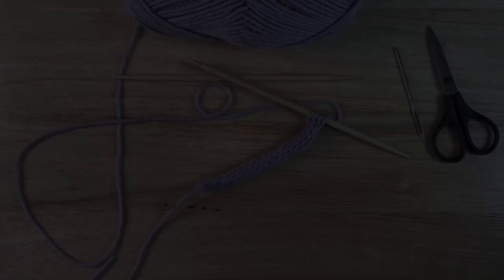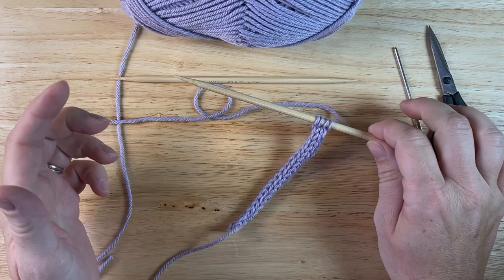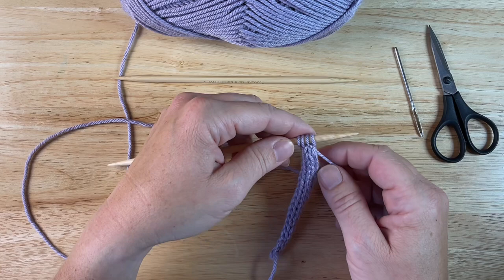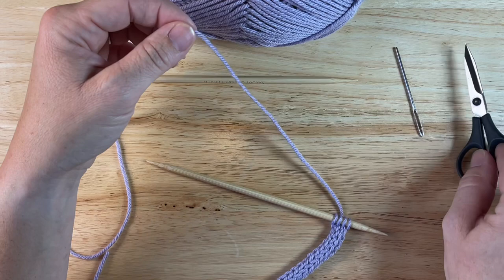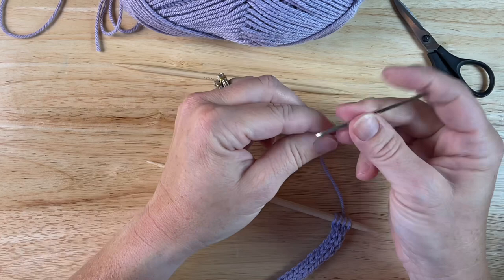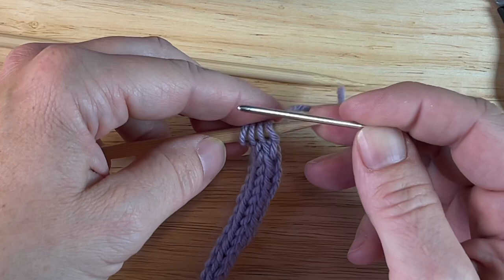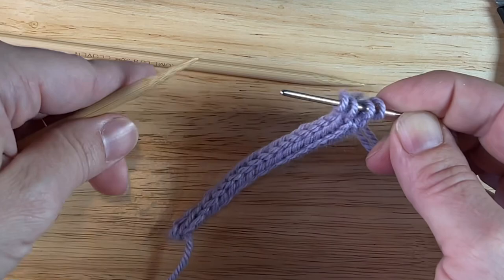Alright, so I have knit a bit extra here — let me show you how to bind this off. It's super simple. Slide my stitches back over to the left needle and now I need to cut the yarn. I'll leave about a six to eight inch tail to give myself plenty of room. I'll take my darning needle, place the tail on the needle, and then I'm going to slide my needle through purlwise from right to left. Just slide all of them on, set my needle down. Slide that through and pull it tight — my stitches are bound off.